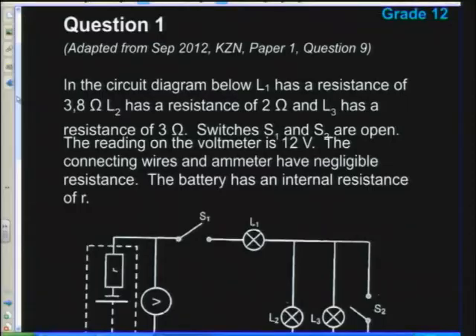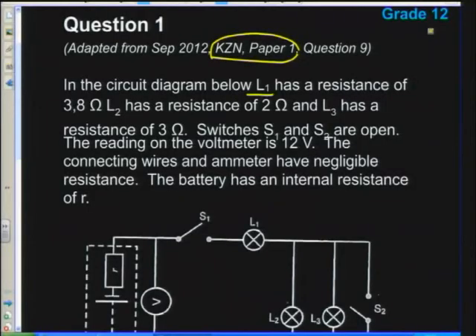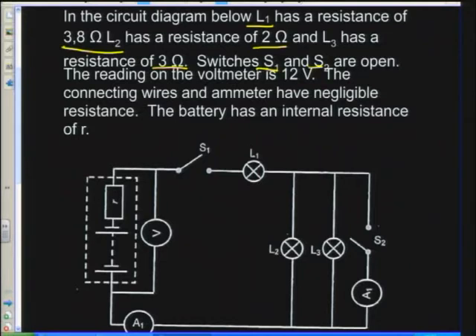Our first question for the day is from a prelim paper from KwaZulu-Natal. In the circuit diagram, L1 has a resistance of 3.8 ohms, L2 has a resistance of 2 ohms, and L3 has a resistance of 3 ohms. The switches S1 and S2 are now open, and the reading on the voltmeter is 12 volts.